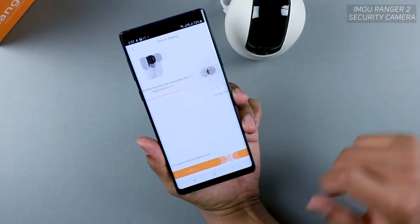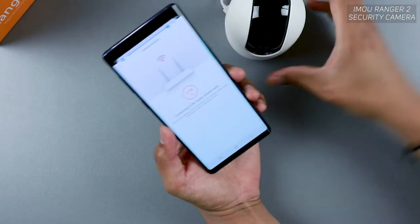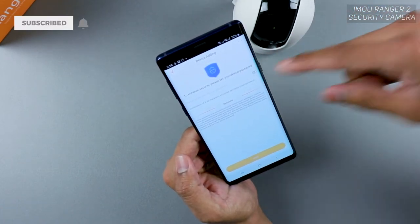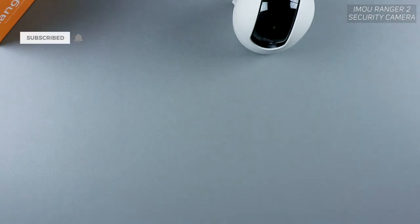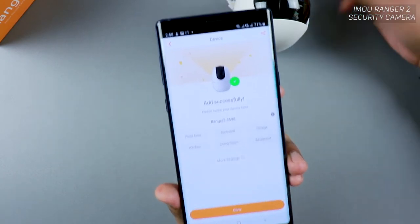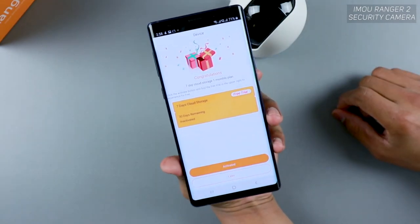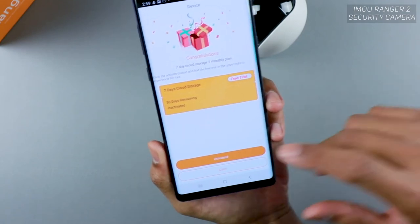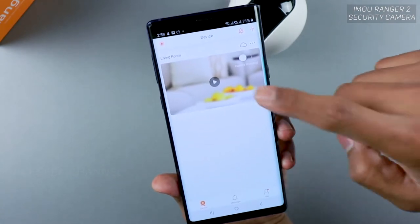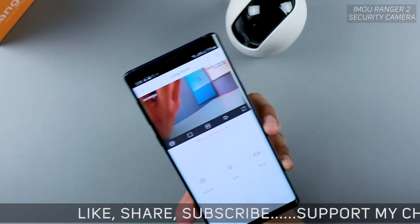Once the Wi-Fi password is entered, the app will ask you to check if the green light is flashing slowly, then tap Next. Turn up the volume on your phone and point the speaker toward the device microphone — it uses a sonic wave to pair. Once done, set a device password for enhanced security, tap Next, and the device connects to the cloud. Added successfully!